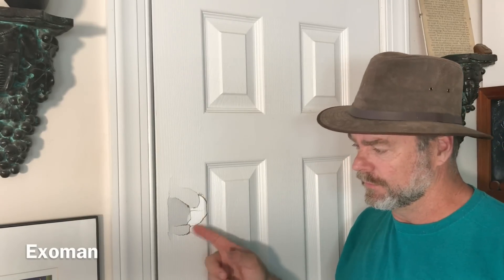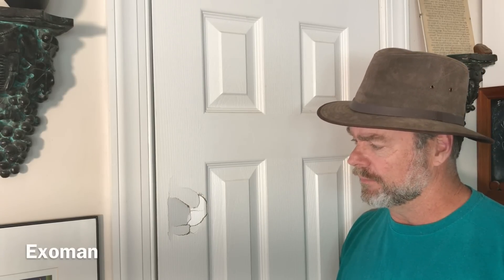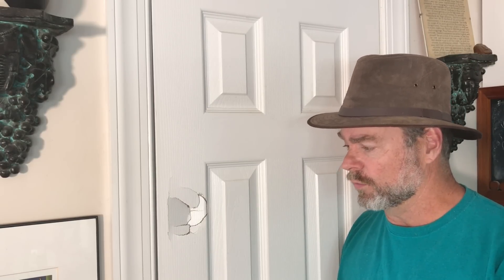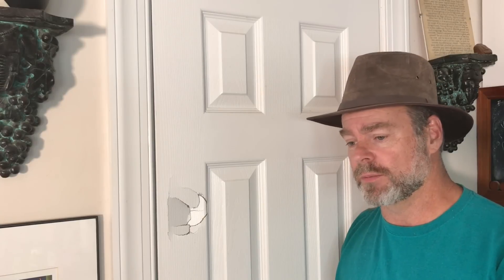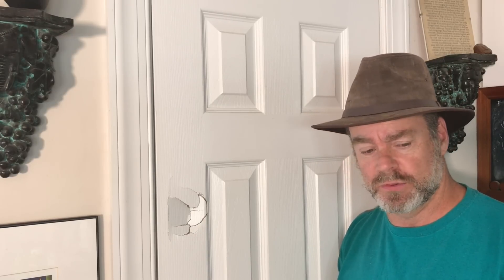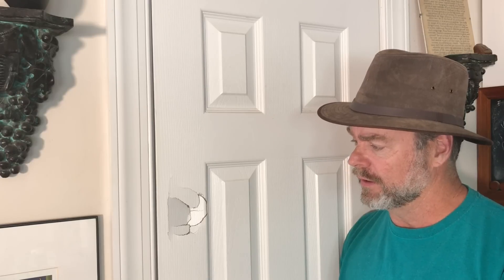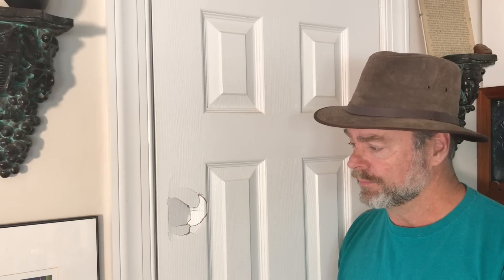Hey everyone, look at that little damage there to this door. Have you ever had anything like that? It can be frustrating, but it's a very easy fix and you can get it looking pretty much unnoticeable without a lot of time. I've been using water putty for more than 30 years in homes and rental properties. It's a powder you mix with water - stay tuned and let me show you how I do this.